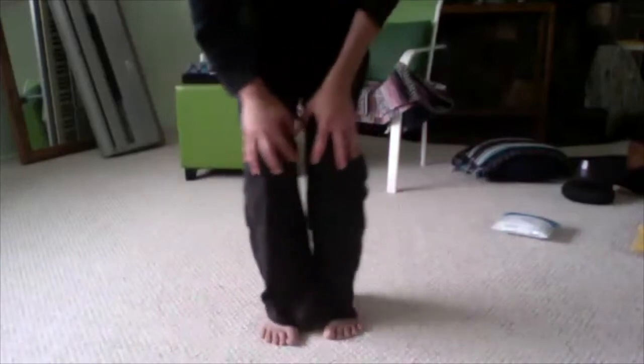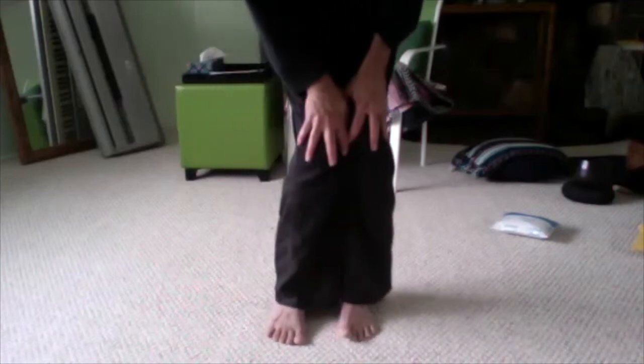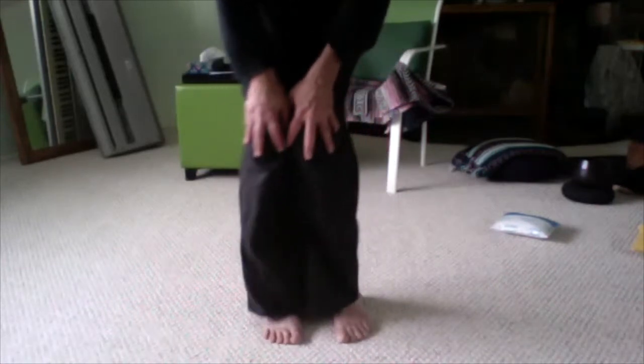All right, let's begin with just a few of the warm-ups, starting with the knees, timing with the breath, and letting that travel down to the ankles.